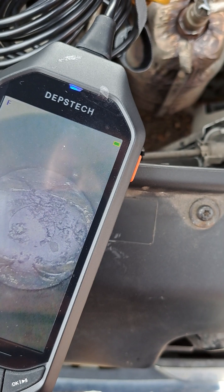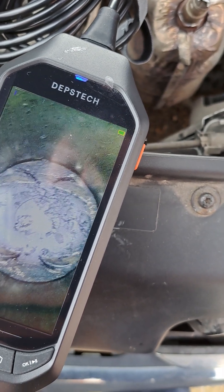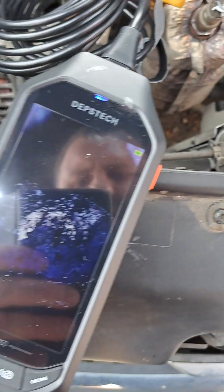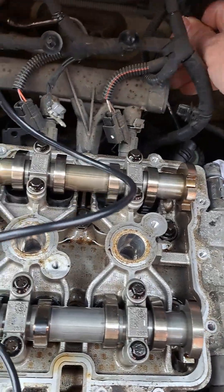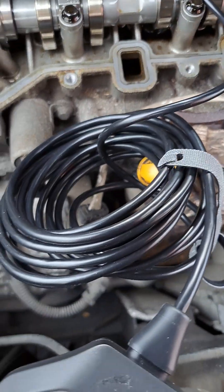Cylinder two looks good. Pistons are good, and cylinder three is good as well. Now from the side of the intake manifold you can check the valves.